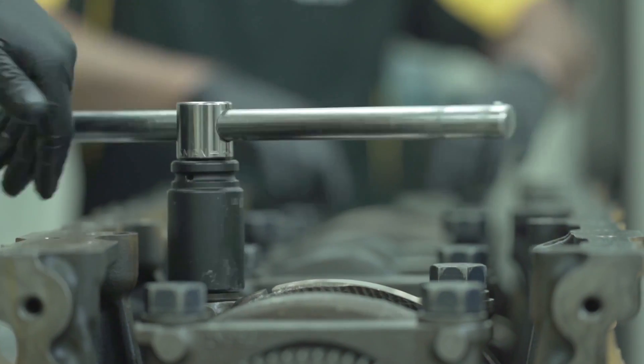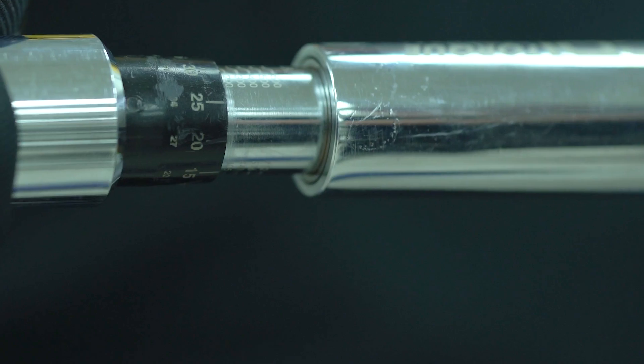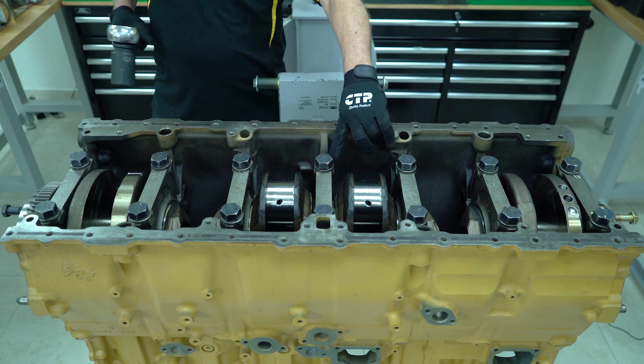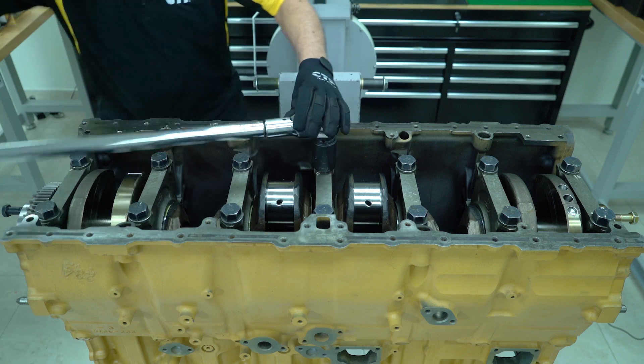With a speed wrench, the bolts are first hand tightened. The use of a torque wrench is required to properly tighten the bolts to the original manufacturer's specified value. Starting from the center, the main caps are tightened in an outward sequential order.